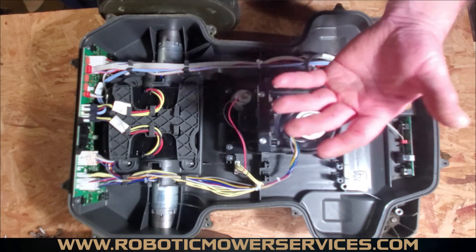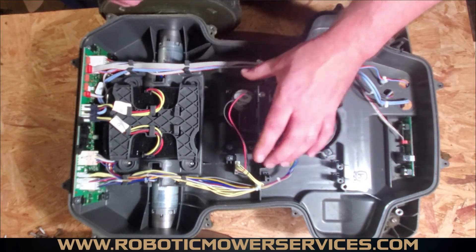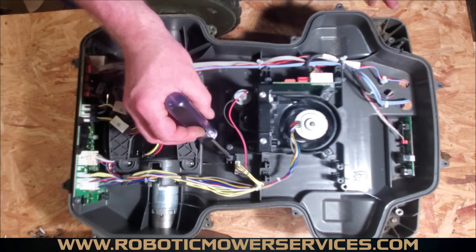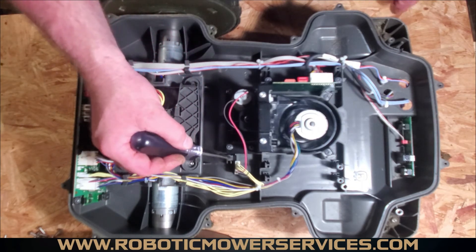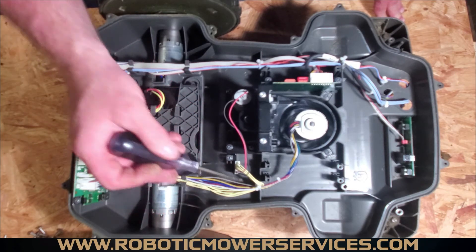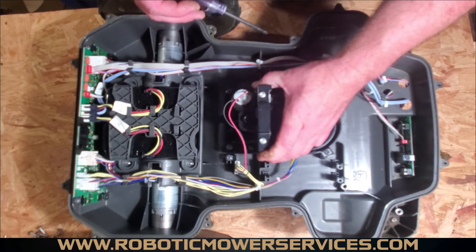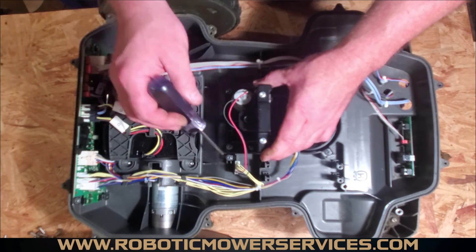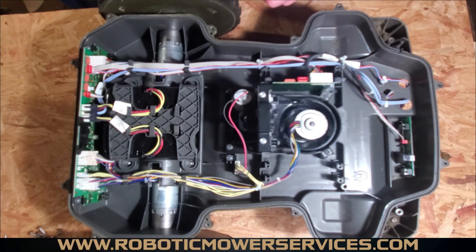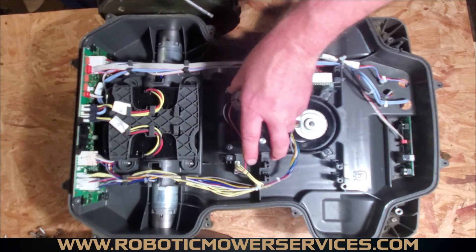When you change the cut height, the main board sends a signal through those wires to the board, which senses what's happening via the screw mechanism and sends the message to the cutting height motor. If you go to take this apart — say your cutting height adjustment is jammed — before you remove any of the black plastic, this screw in the tab holds the cutting height adjustment board in place. Take that screw out, remove the clamp, and slide that board out first. If you just pull everything out without doing that, you will very likely rip the sensors off that board.